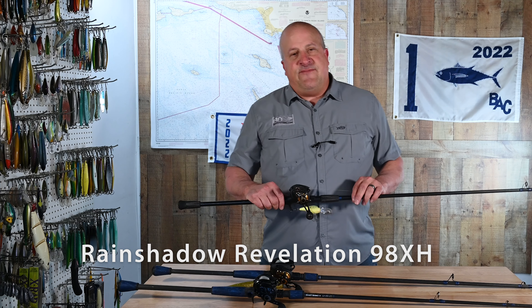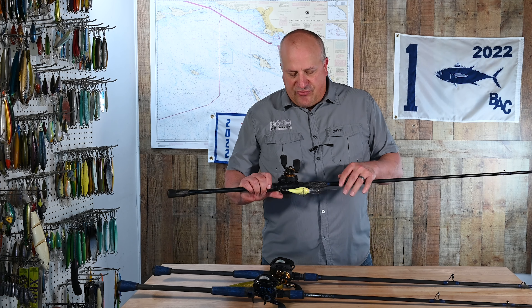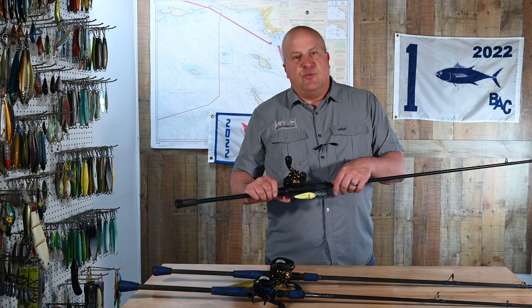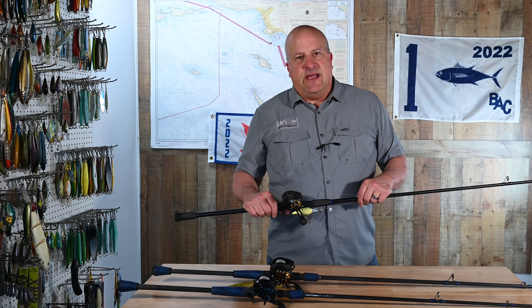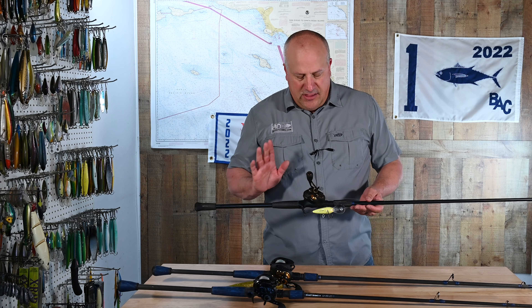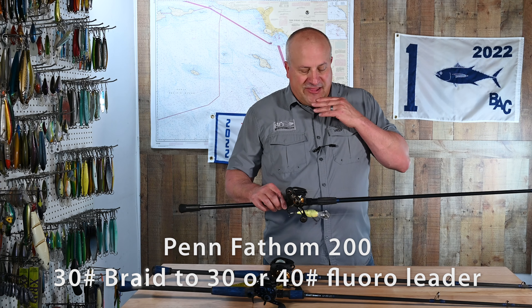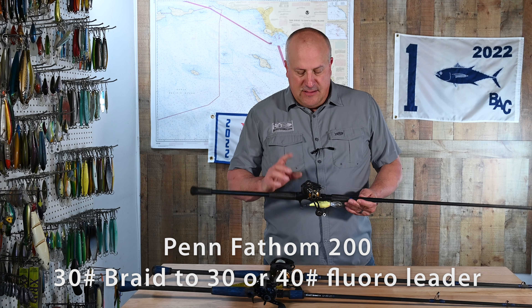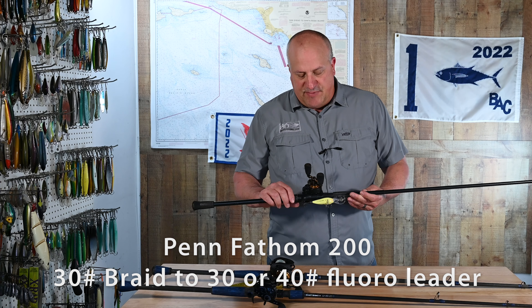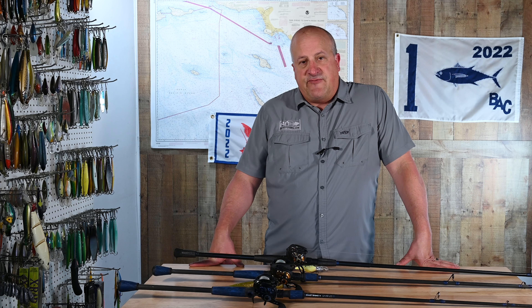Any heavy crankbait rod will work now that you're out of the harbor. You need to be able to throw deep-diving crankbaits that run 20 feet. If you have one that's too light, it's not going to work — you're not going to get a good cast or load it up properly. 30-pound braid, 30-pound leader, sometimes 40-pound leader, 200-size reel — the Penn Fathom 200. Same exact setup I run for spotties but with a different crankbait on there.